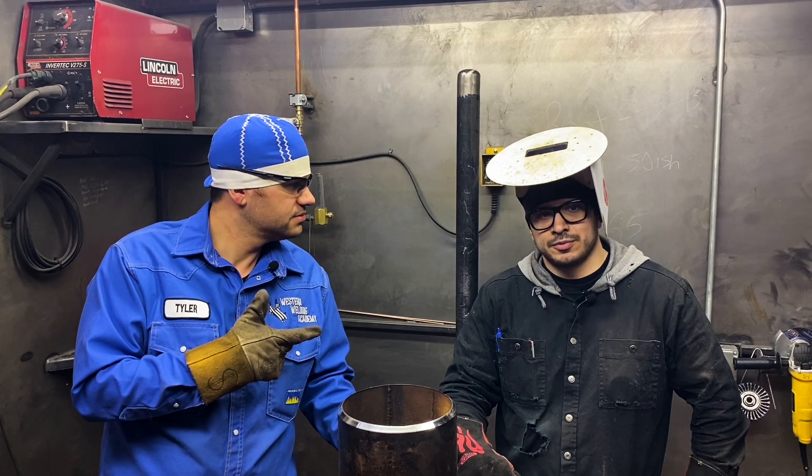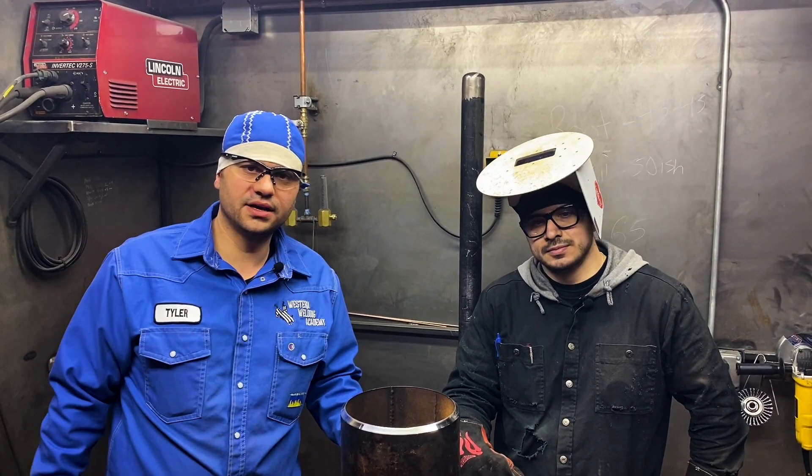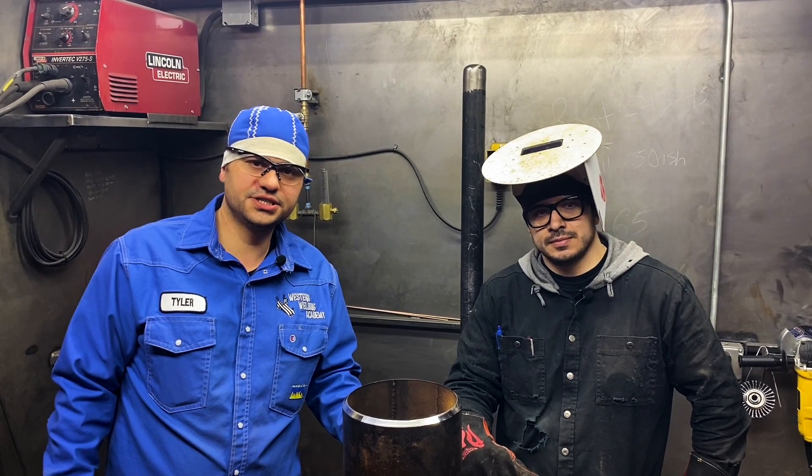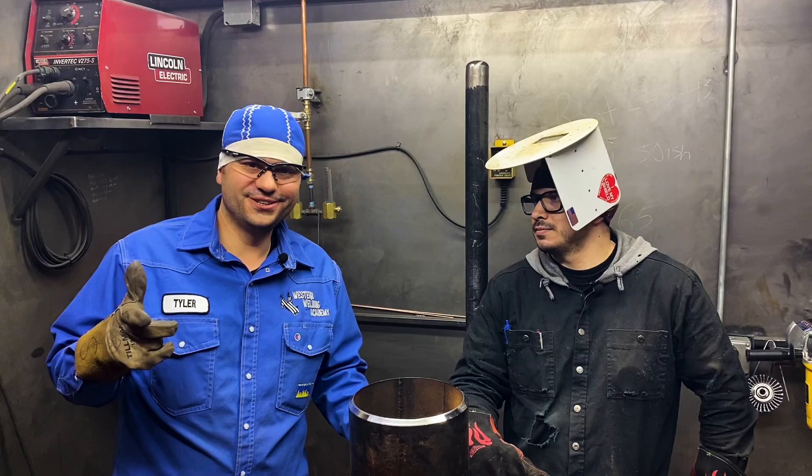Hey, what's up guys? Tyler Sassett here, Western Welding Academy. I'm here with Ryan Hayes from Gardnerville, Nevada. He's one of our great students from Nevada. Today we're going to shoot an 8-inch 6G video. Let's get to it.